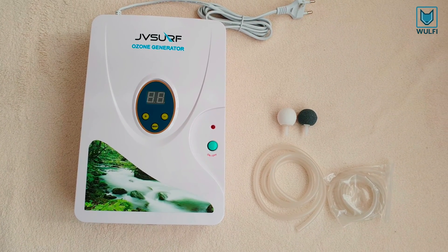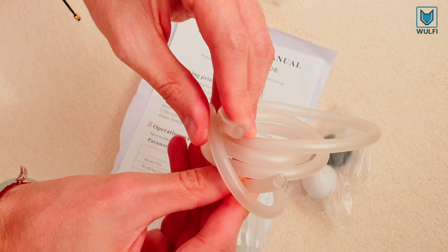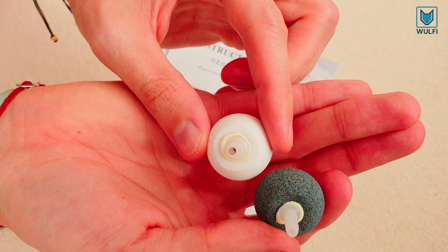Here are the included accessories: two flexible tubes for ozonating, and two fine diffuser stones — a white and a grey one.